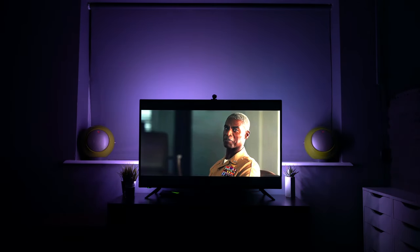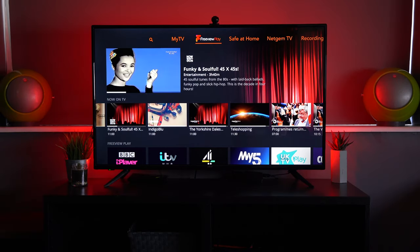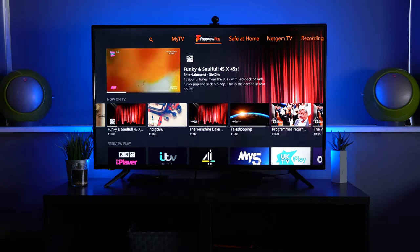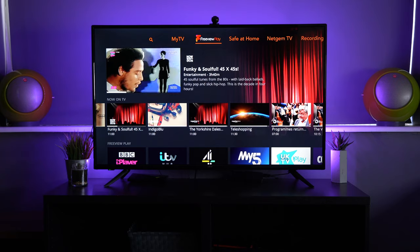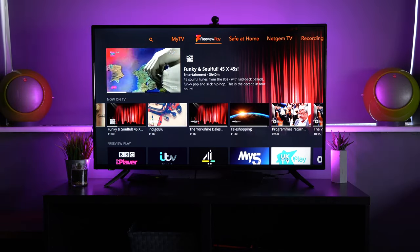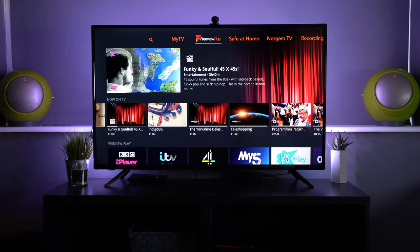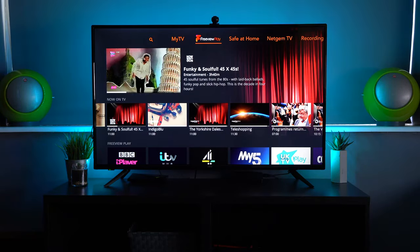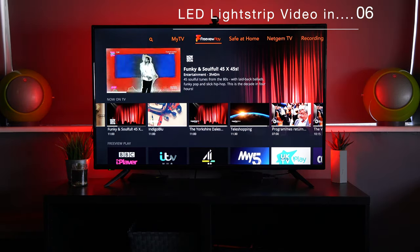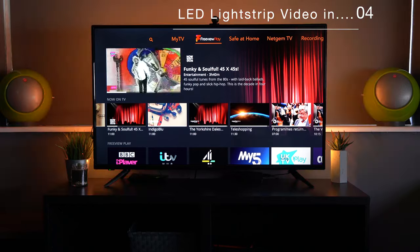That's it — this is a very clever device that you can hook up to your Govee app and use with Amazon Alexa and Google Assistant. That process I'll demonstrate in the setup video of the light strip coming up in a few seconds, so if you want to know how to set these things up, the same process applies to both.